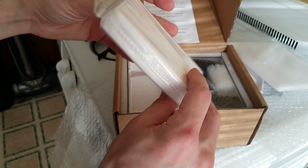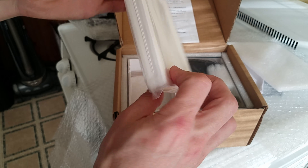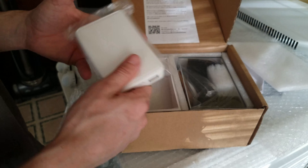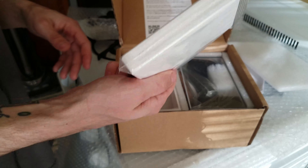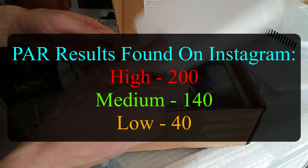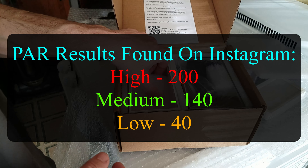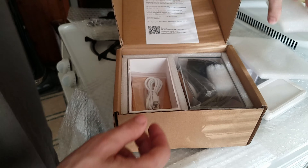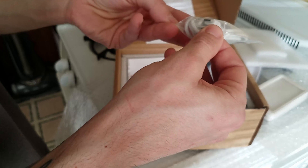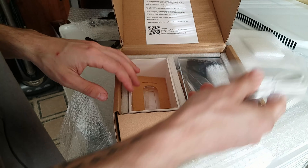It's very lightweight. I'm kind of curious what it's going to put out for power. When I do end up getting a Apogee PAR meter, which will hopefully be within the next couple months, I'd be curious to see what it actually puts out for PAR. I've asked around and nobody seems to have an answer for me. Next up, looks like the USB power supply for the light.